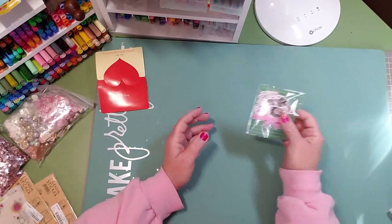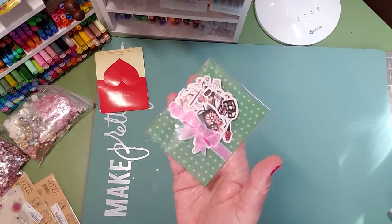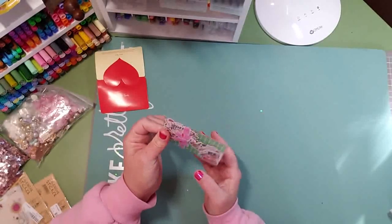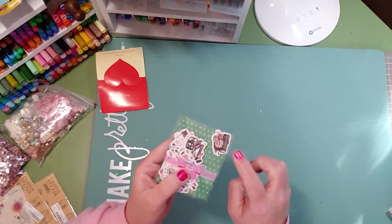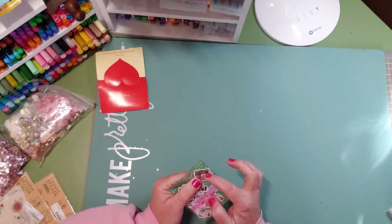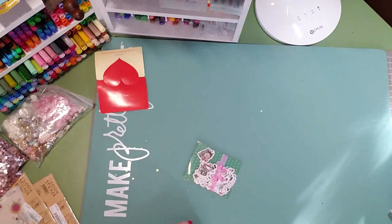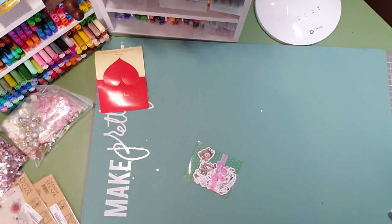I have these which are also washi stickers — I'm not going to take them out — but these are your makeup ones. I use these little pearls — they look like powder pearls. I have several of them because it's my favorite; they're made by Girlon.